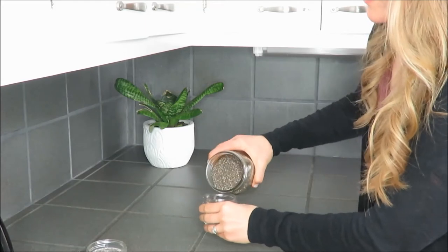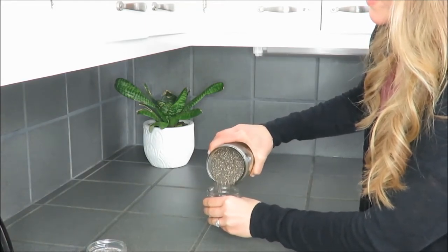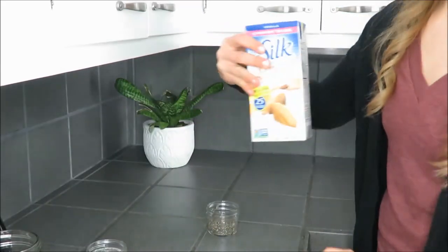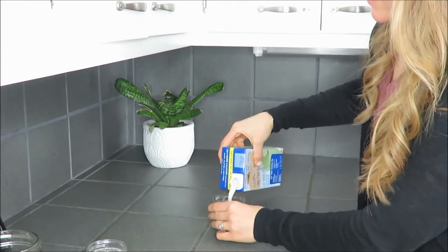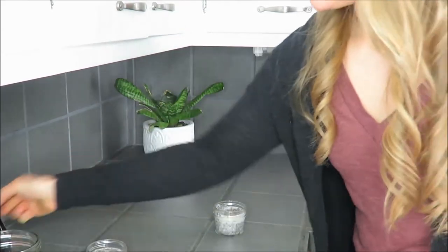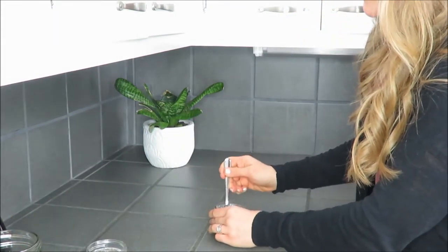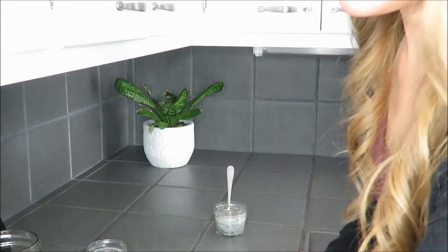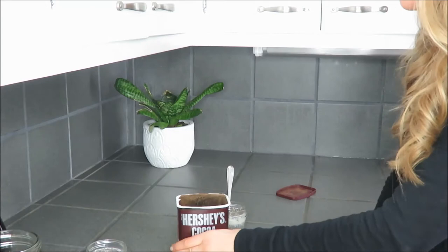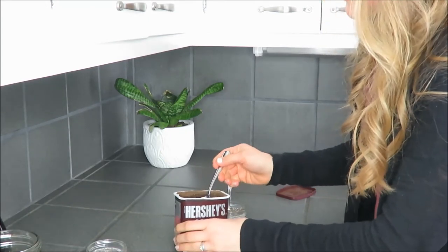In my first little mason jar I'm going to add about a fourth cup of chia into the bottom, then I'm going to take some vanilla almond milk — about a third a cup — and stir that in. Then here comes the fun part: I'm going to take some dark chocolate cacao powder.